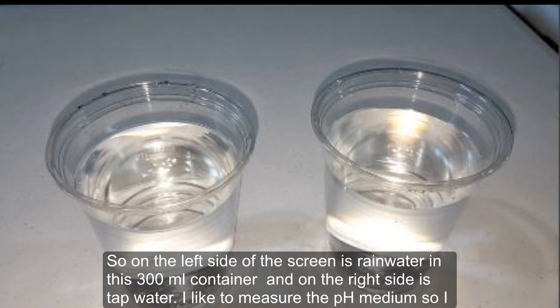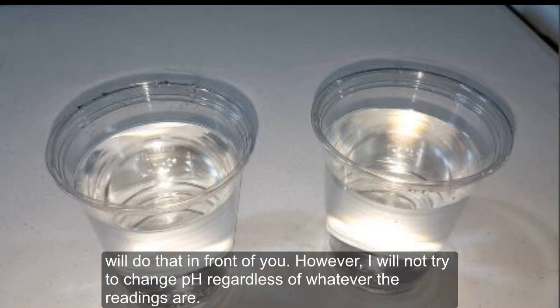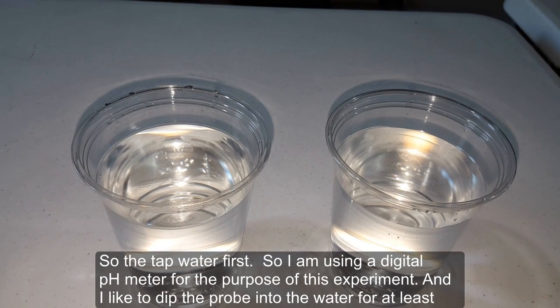On the left side of the screen is rainwater in a 300 ml container, and on the right side is tap water. I'll measure the pH of each medium in front of you, however I will not try to change the pH regardless of whatever the readings are. So, tap water first.